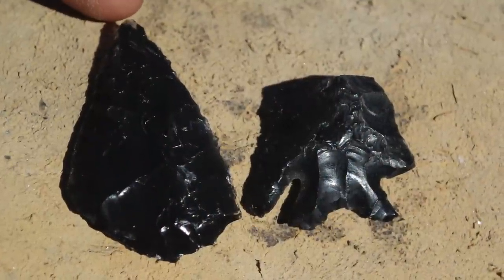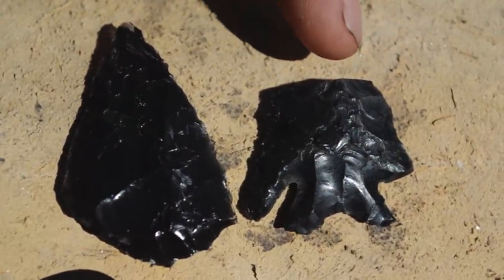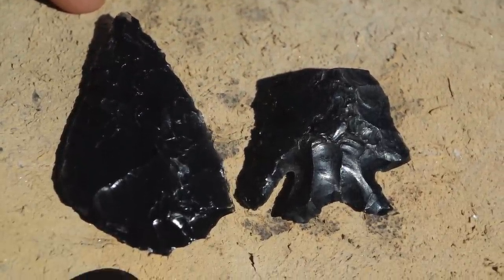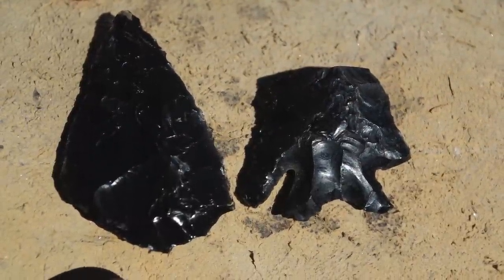I took off quite a bit from the bottom half of the biface to get it to the size we wanted for matching this original point. Now I just need to put in the barbs on the shoulders and a stem with a notch in it, and to do that I'm just going to do some pressure flaking with the antler tine.